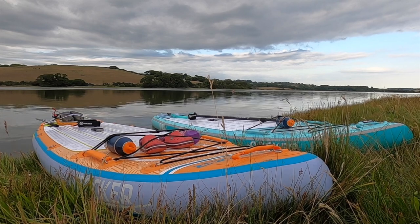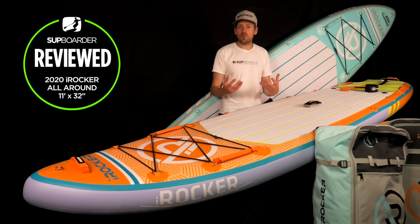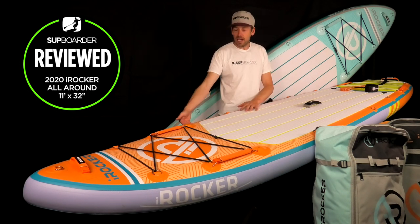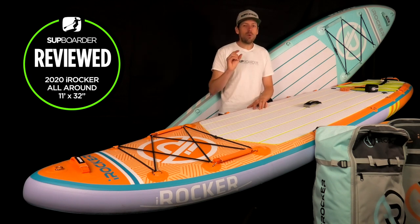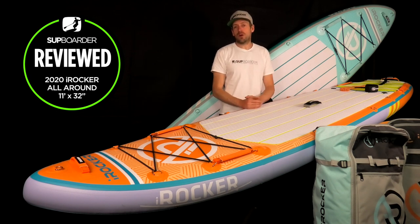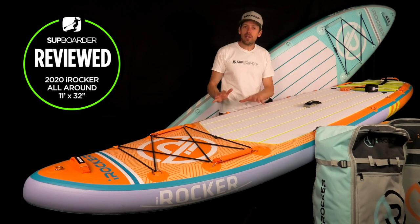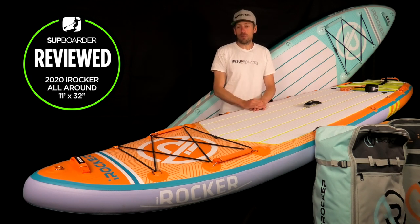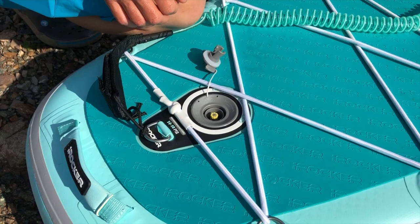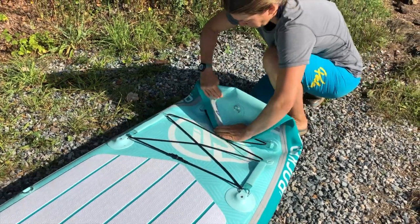Thicker boards also give you a higher, more elevated paddling experience. Some people prefer thinner boards because you feel a little lower to the water and more attached to the experience. Thicker boards can also offer slightly more windage — the wind can hit the side and push you a little — but a tiny bit of paddle technique easily corrects that. So apart from stiffness, the main differences between five-inch and six-inch boards on the water are the elevated position and, most importantly, the climb-on experience.